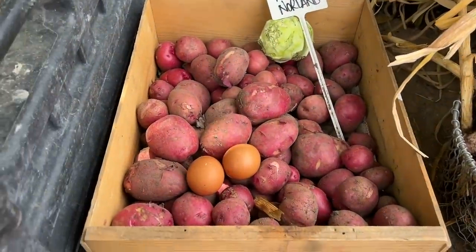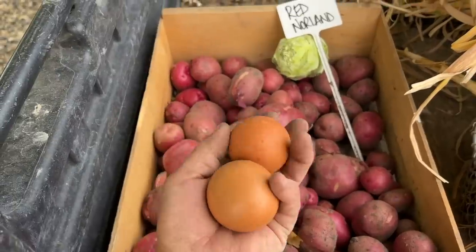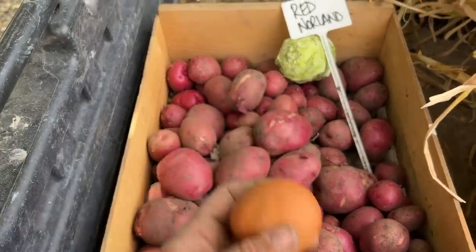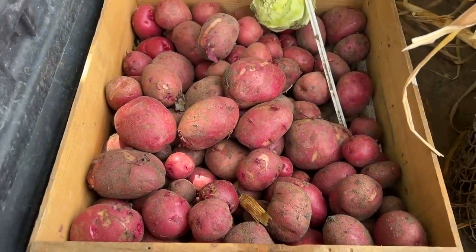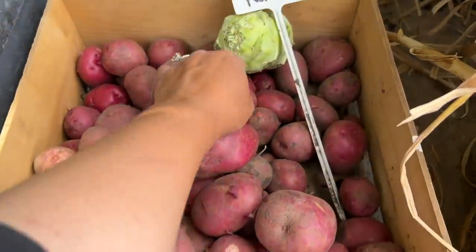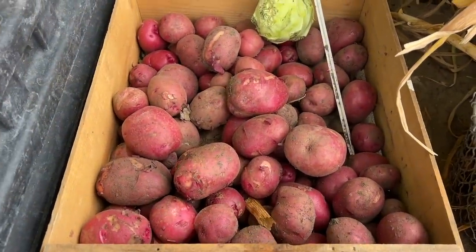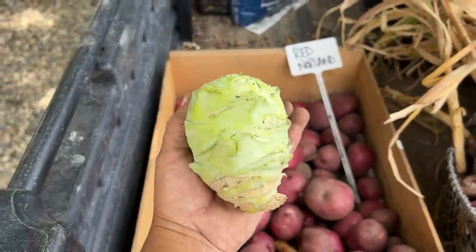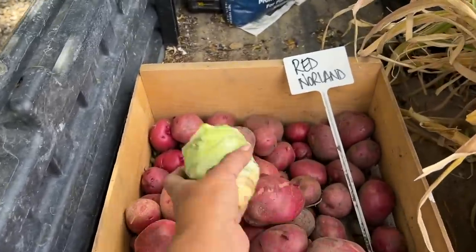Red norland potatoes — oh they're so beautiful. When I took the kohlrabi to the chickens I gathered what had been laid so far — we got two eggs. Red norlands look really good. A lot of these sized up quite nicely. There are some little ones too, but the nice thing about new potatoes is you can just cook them up skin and all because the skin is so tender. And then one of the kohlrabi was small enough to harvest — it might be a little bit tough but I thought I'd peel it and try it anyway.